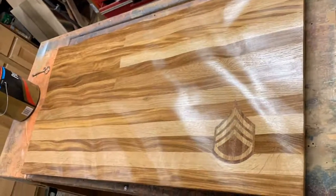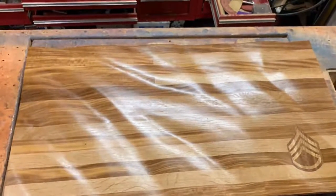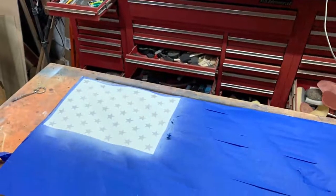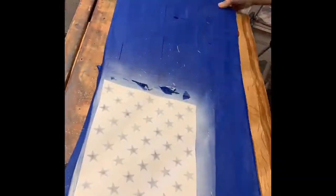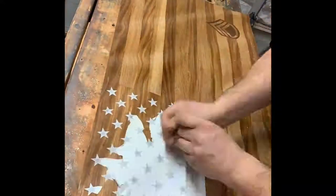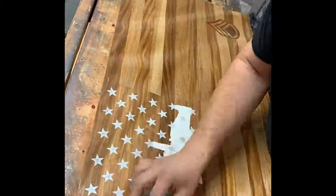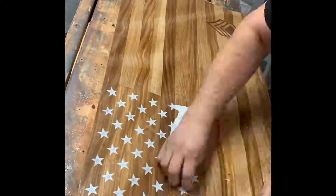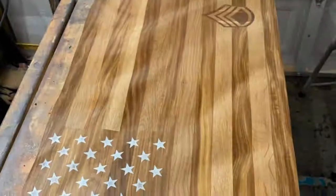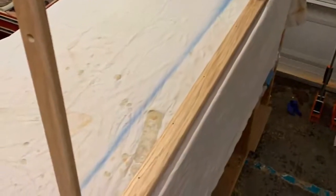Here I've started laying down poly to get ready for paint — this is about two coats. I've got a brand new vinyl cutter that I just purchased; this is the first project I'm using it for. I'm cutting these stars out on the vinyl cutter to use as a stencil, which saved me about three hours worth of using a razor blade. I built up about six or seven layers of poly in total.